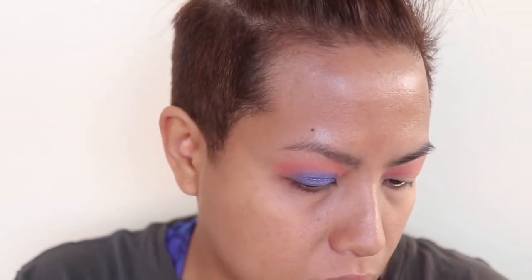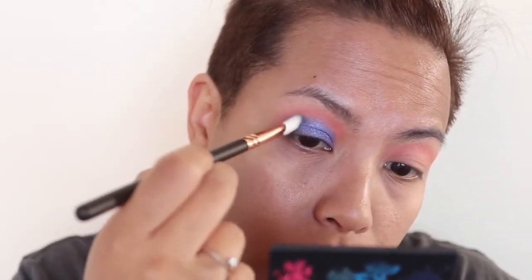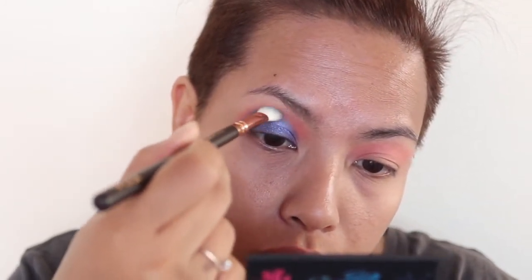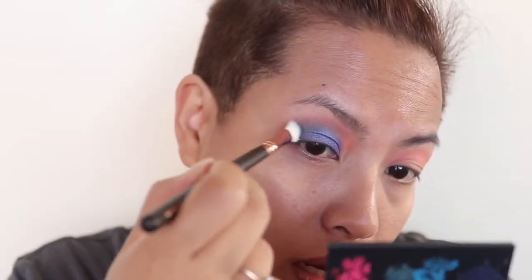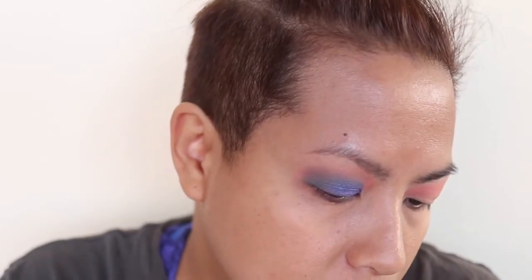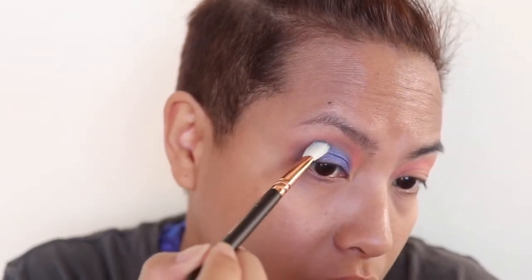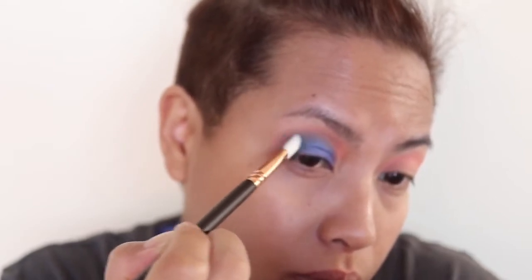I'm thinking of using a little bit of this matte teal shade with the Zoeva Soft Blocks Definer. The matte ones are really powdery — they pick up quite a lot. This is essentially diffusing the shades and creating a little bit of dimension. I've noticed that the metallic blue shade disappears — now the blue is all underneath my eyes.